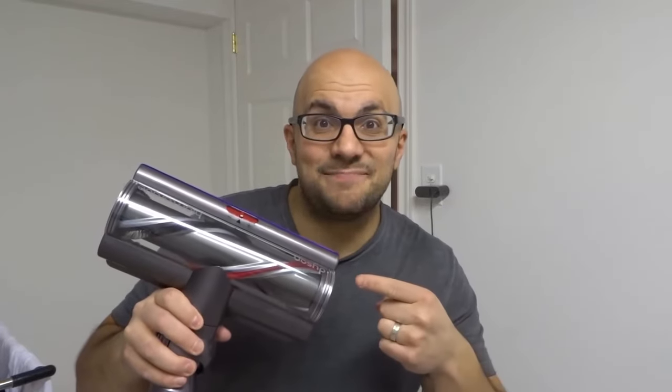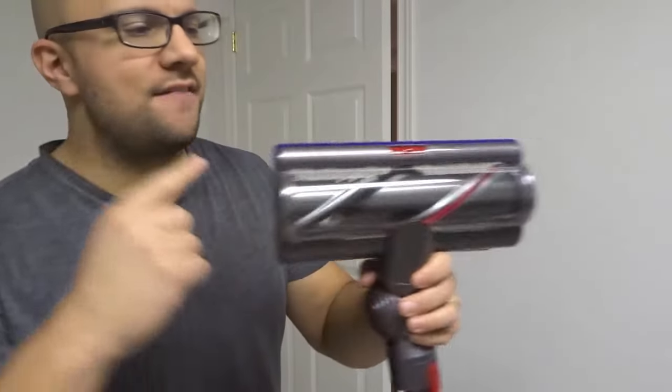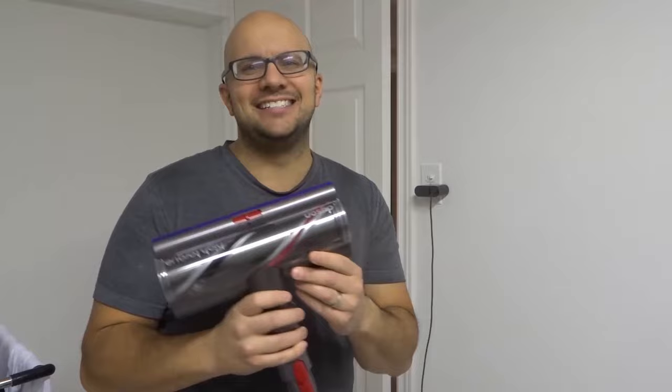Hey everybody! I'm here today to talk to you about a Dyson V11 brush bar not spinning. I'll be going over how to fix it in this easy-peasy tutorial. Let's get right into the video.